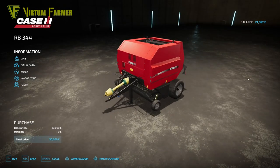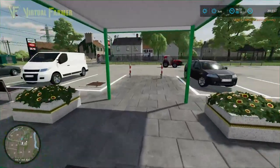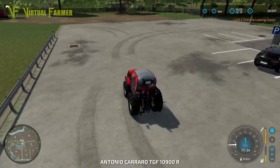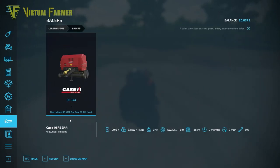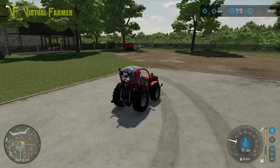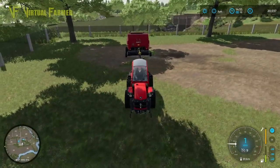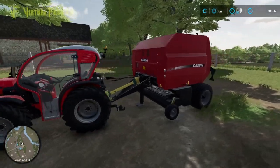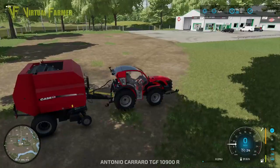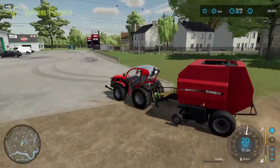The baler we want is this one — leasing it will cost us one thousand five hundred and thirty. Its horsepower requirement is 45 horsepower, well within our little tractor's range. I think we already have a bale spike back at the farm. Look at the size of that — that bale looks huge on the back of this tractor. It's got more than enough power to do this, but it still looks faintly ridiculous.